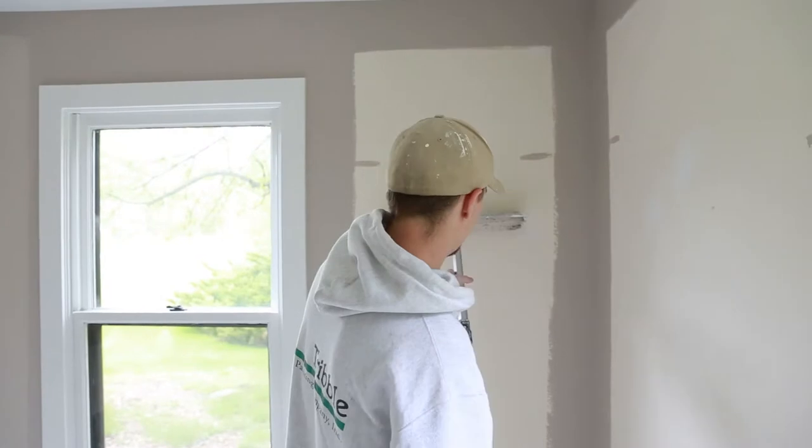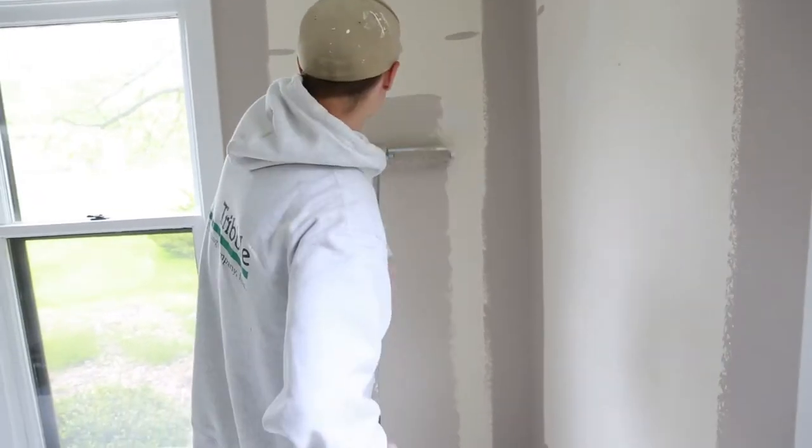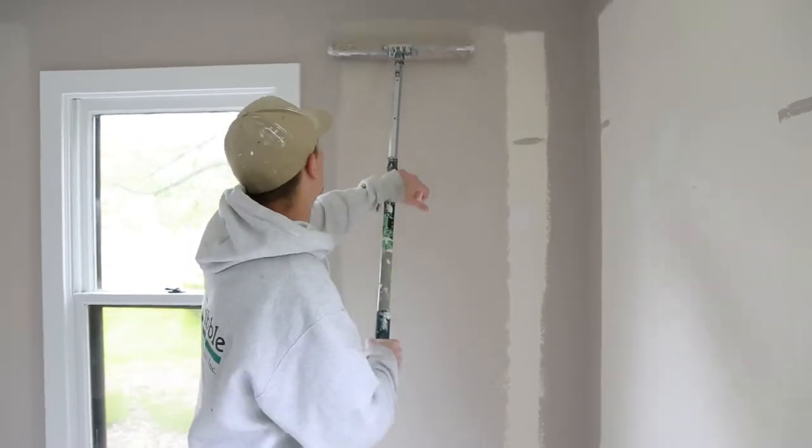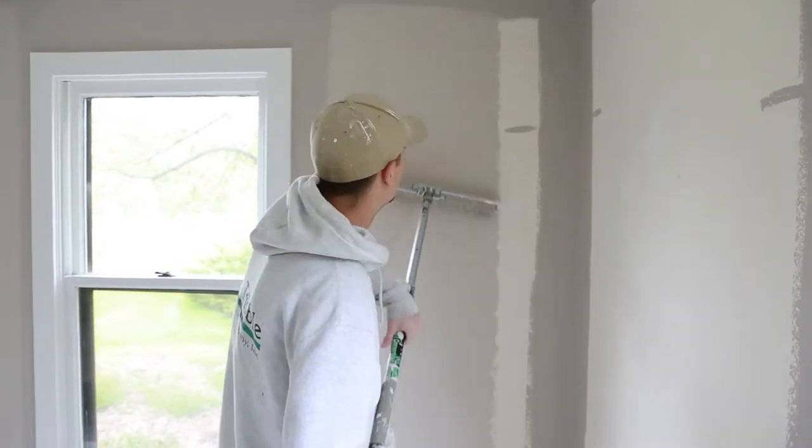Bring your roller on to the next section. These are fairly small sections so I'm just doing one roller fill, but when you have a larger wall you'll have to dip it multiple times. You don't want to stretch your paint too thin.